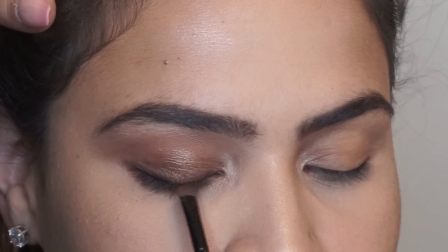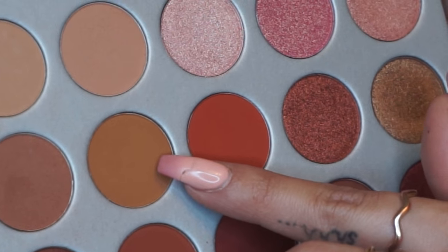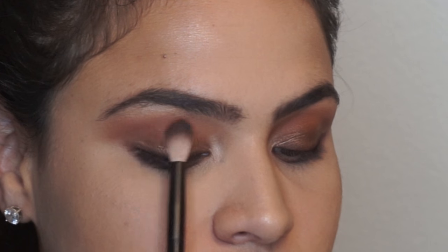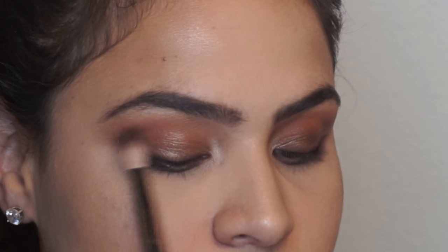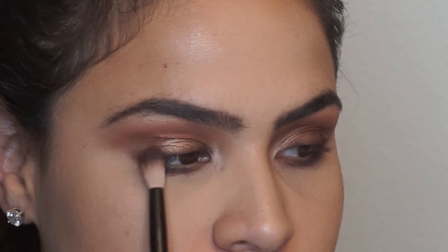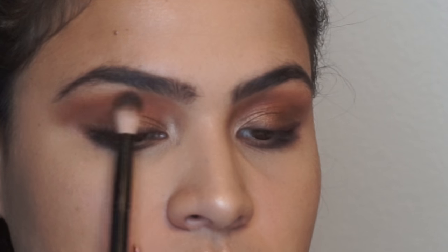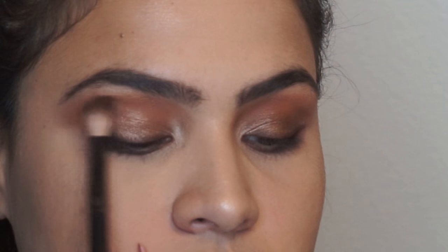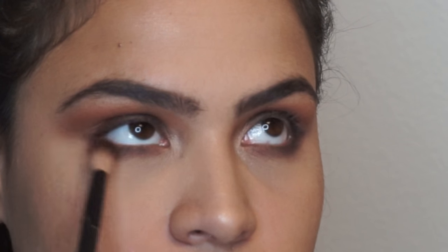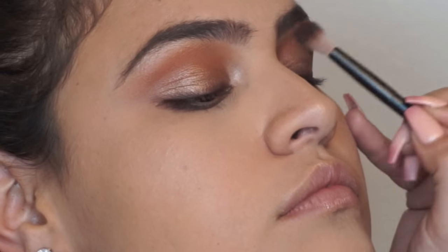Now, I will be taking the shades Roxanne and Pookie to intensify the crease area a little bit more. I'll take a little bit and start blending in the same area where I started doing the crease, to make sure that everything is well blended. I literally just keep on blending, trying to connect the line to my lower lash to make sure that everything is seamless.